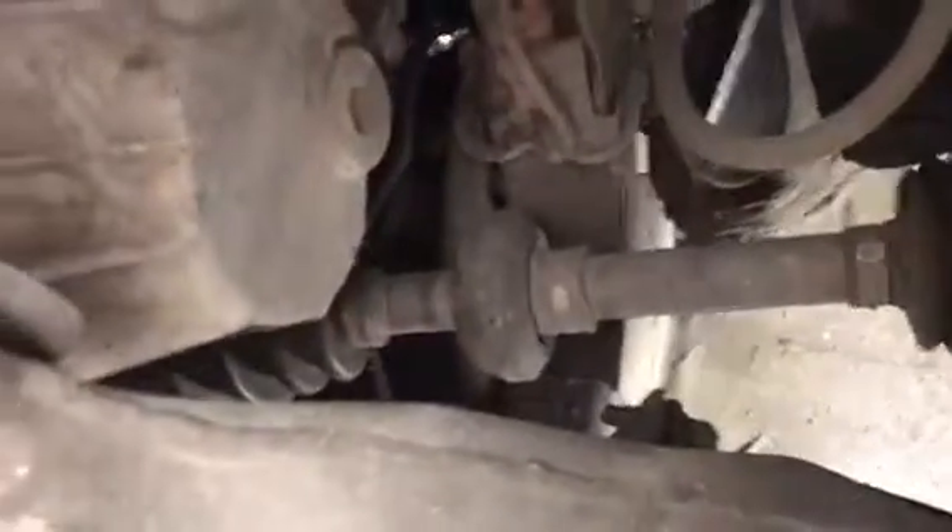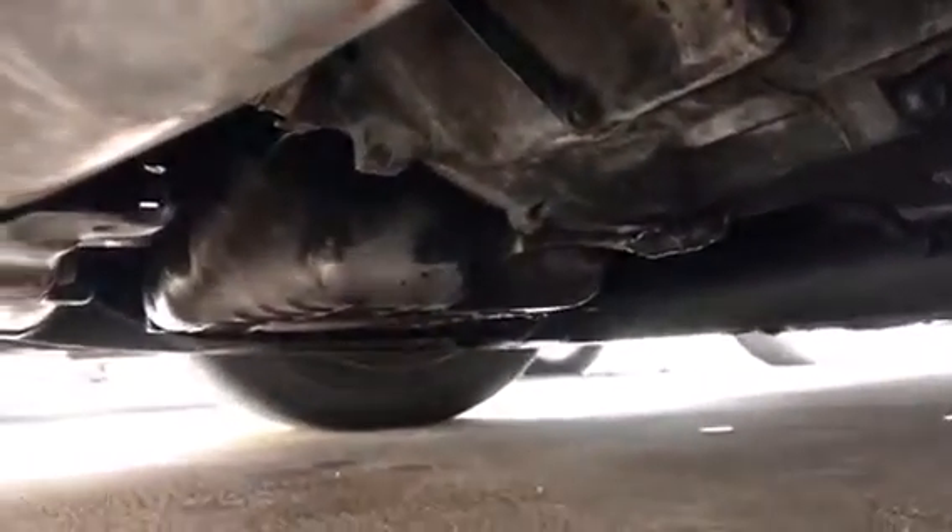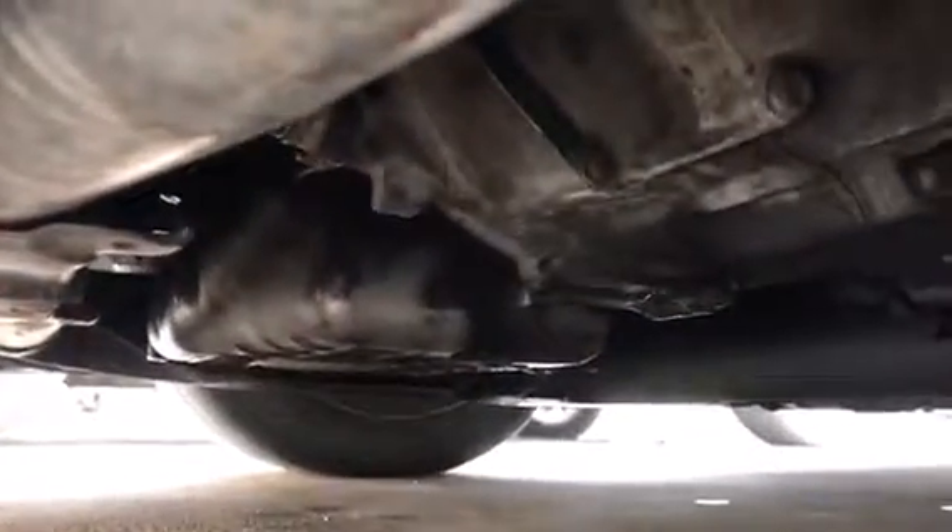On my next video I'm gonna try and get under here. I need to replace the driver-side axle because it's leaking from the axle seal. The axle seal is leaking so I need to fix that. The oil pan has a leak too — I don't know if you can see it — so I'm gonna have to reseal it.